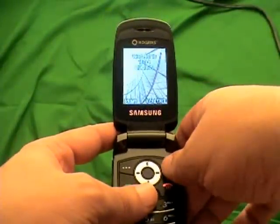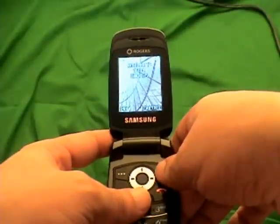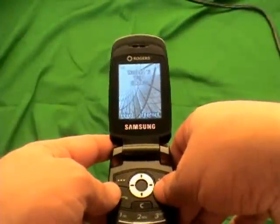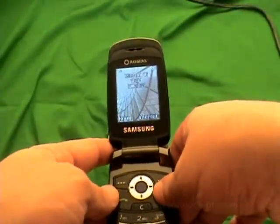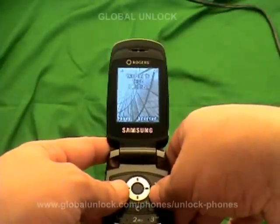Today I'm going to show you step-by-step exactly how to unlock your Samsung C417. Follow this process and you will have an unlocked Samsung C417, or some other compatible Samsung models. Check to see if yours is compatible and you can use your phone on other compatible networks.